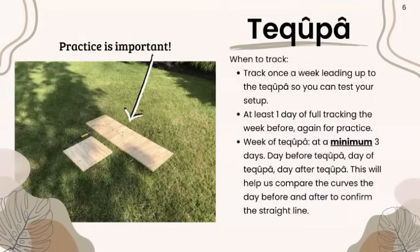When to track: we want to track once a week leading up to the Tukufa, just to test your setup. Track at least one full day the week before to practice because the sun moves and it's going to change how you set up your board. The week of the Tukufa, a minimum of three days — the day before, the day of, and the day after — to help us compare. The day before we'll see a slight curve, the day after a slight curve, and the day of we'll see the straight line. I practiced for the first time last June and found that my smaller board was completely covered in shadows by a tree, but my longer board allowed me to mark the shadow. That's why practice is important — you want to test your location and setup before the actual event.